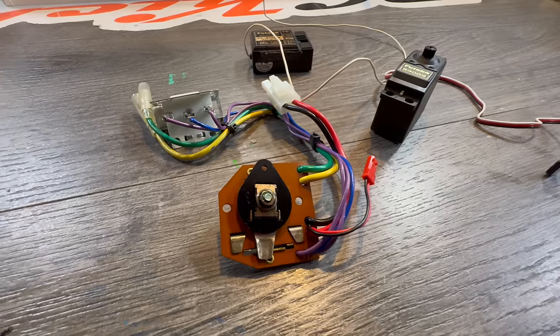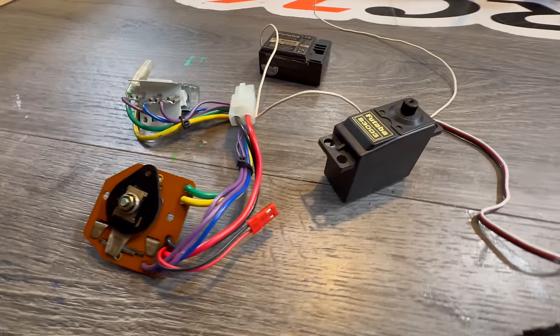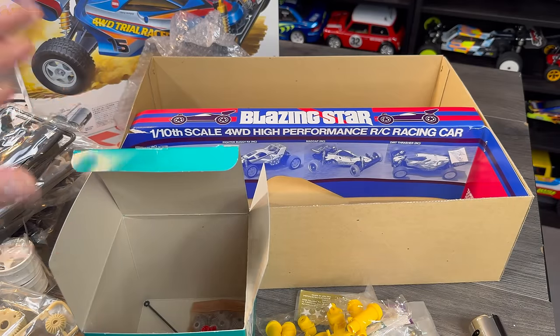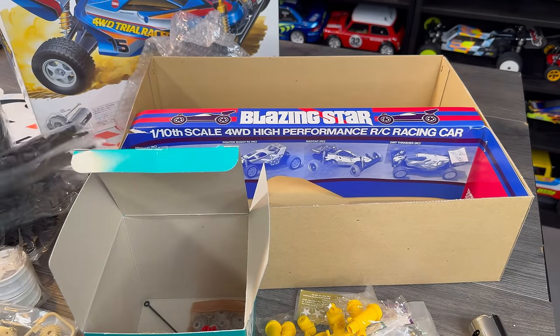Then we've got the gears — it's got metal gears in this. One thing I can't see is where's the mechanical speed controller? It doesn't seem to have it in here. I have got some spare ones, so luckily we can fit one, because I want to build this up with a mechanical speed controller. That's what this car had from the beginning, but it's not actually in the kit.